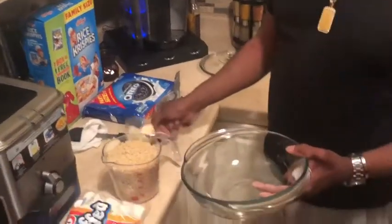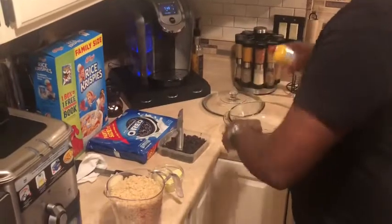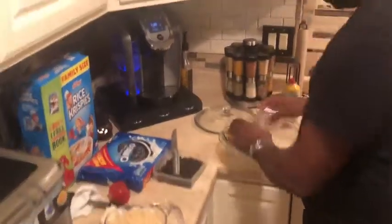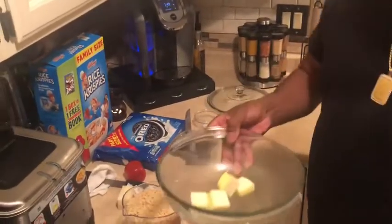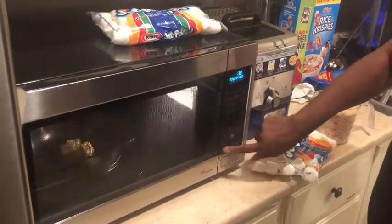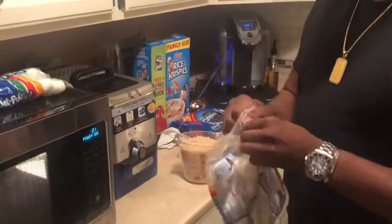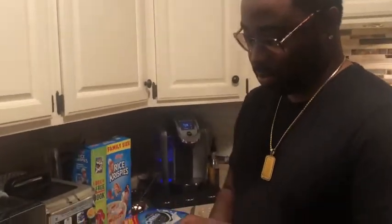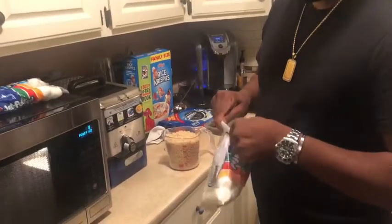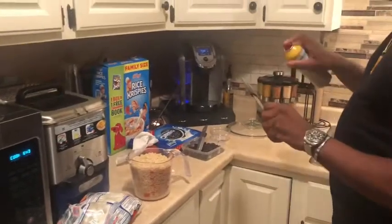For the marshmallow mix, I'm going to dump in a half a stick of butter, pre-cut. I'm going to spray the pan with Pam. I'm going to melt the butter for 30 seconds first. Now while that's melting I'm going to start by adding marshmallows when I take it out. I'm going to spray this with Pam too so nothing sticks when mixing.